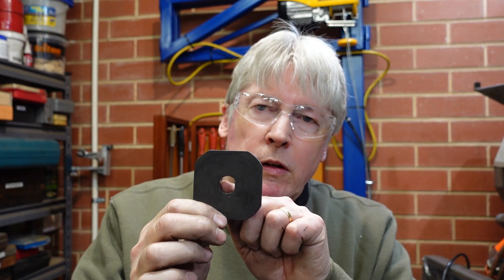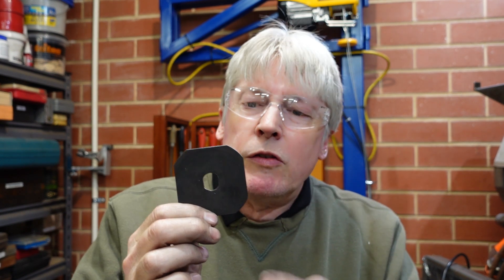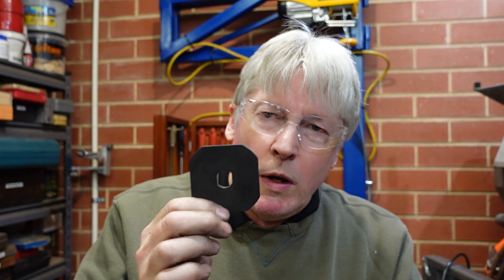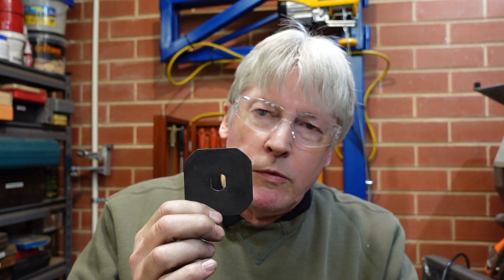Previously when I've done these I've marked it out on the part, drilled some holes, and filed it to the lines with limited success - it's never quite as neat as you'd like it to be. So what I decided to do was make up a filing guide, and that's it there. It's a bit of 1040 steel and I filed the shape I needed in here, then heated it and gave it a quench to try and harden it up. That way I can just clamp it on the part, drill a few holes, file it out - everything's wonderful. So that's what I did today.